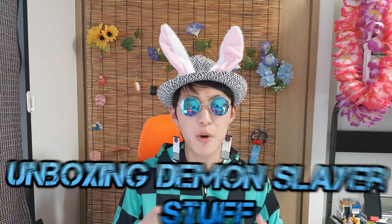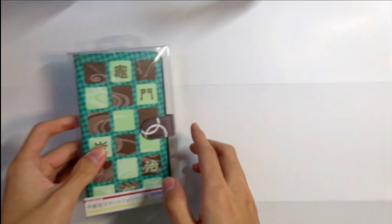What's going on guys, and welcome back to the second episode of unboxing Demon Slayer stuff. In this video I will be showing you guys so much cool stuff, so stay in the video. First will be this Demon Slayer phone case — it was really hard to find, so I'm glad I found it. Here's a closer look, let's open it up.